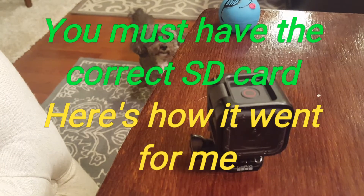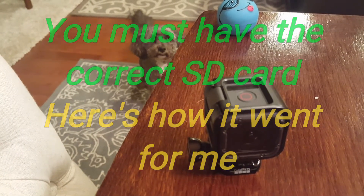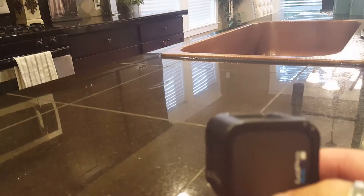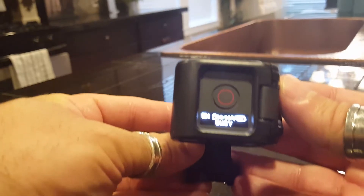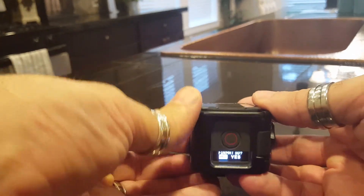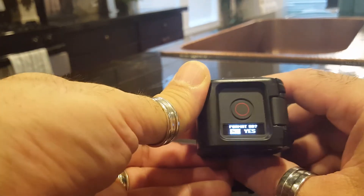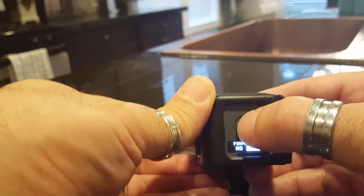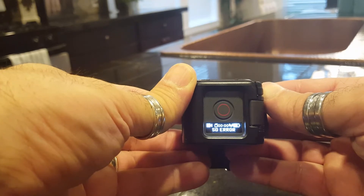Alright guys, I'm going to show you how to fix the SD card error on the GoPro — it's been driving me absolutely crazy. This is something I just got, this new camera, and I couldn't figure out what was going on. You'll get the SD card error, go to format it, press the button to format, and it'll still say SD error.